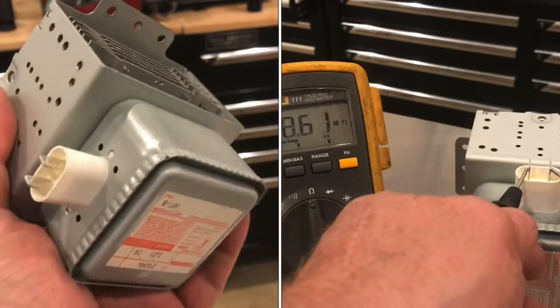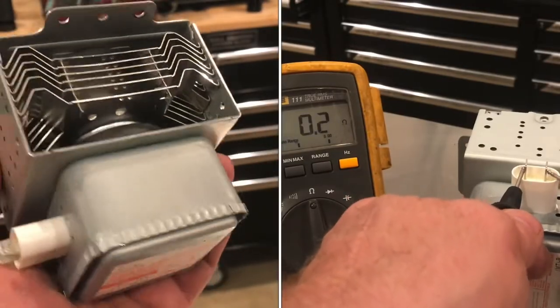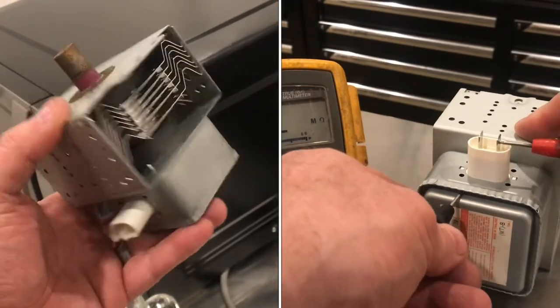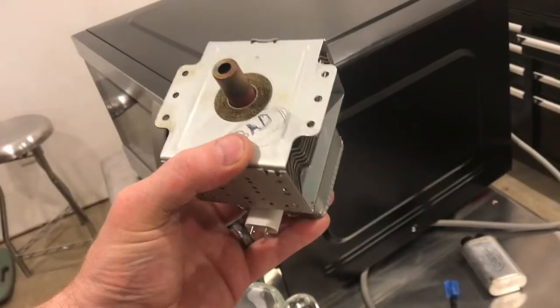Sometimes you can test a magnetron and all the tests will show that it's okay, and it can still be bad. This magnetron came out of the microwave here and everything tested fine, but it didn't work.